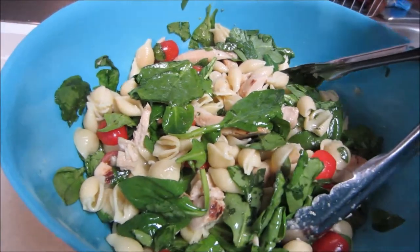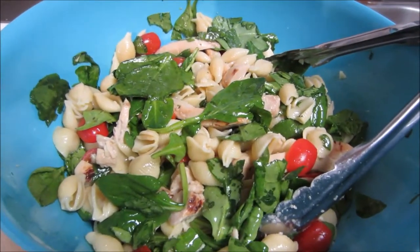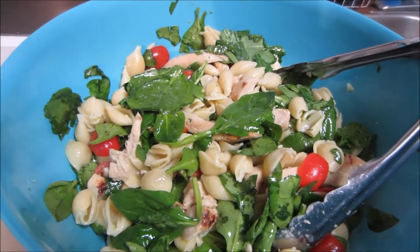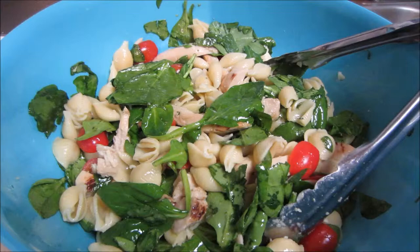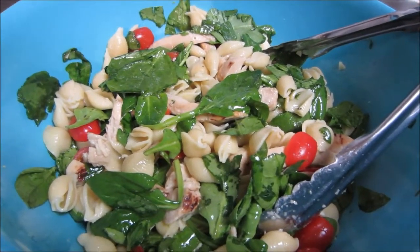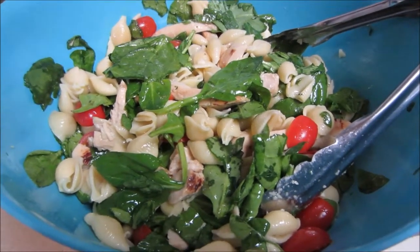So once all of your ingredients are combined along with the dressing, this is where you'd add your feta cheese over the top if you were planning on doing that. And then you should chill it or serve it chilled. And that's it. It serves normally about six to eight people, and it works also really well as a summer side salad. So I hope you all enjoy. Bye guys.